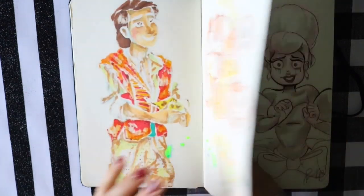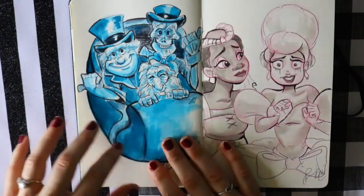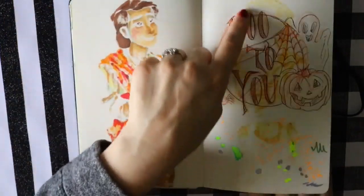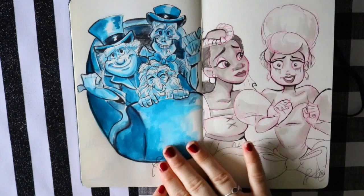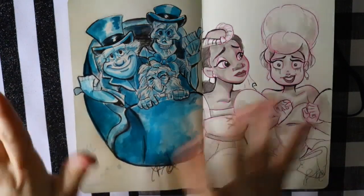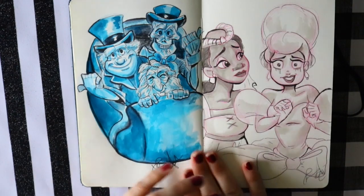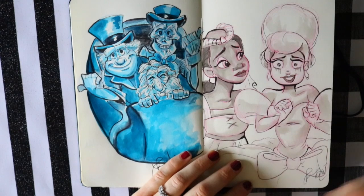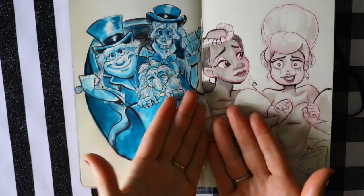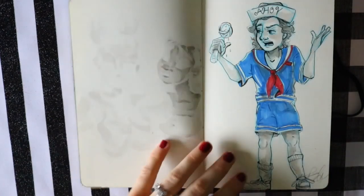A lot of my Inktober doodles are mixed in because I wanted to fill the sketchbook as much as possible. Even though a certain drawing came after another day, I came back and drew onto earlier pages. One of the Inktober days had the word 'ride,' so I drew my favorite ride from Disney Parks — the Haunted Mansion. Then we have Tiana and Charlotte, and Charlotte's having a meltdown, which is like me every other day. I always feel more on the level with Charlotte than any other Disney character.